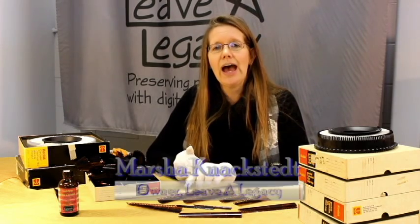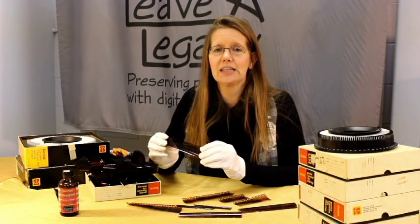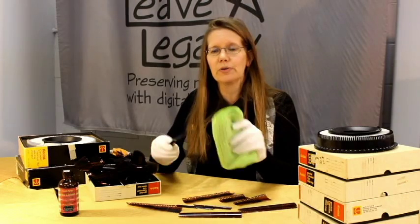Hi, I'm Marcia with Leva Legacy. I'm here today to share with you how to clean your negatives. The first thing you want to do is not clean them with water, as that could remove the image from your negative. What you will want to do is simply use a microfiber cloth and gently wipe both sides of the negative to remove the dust.